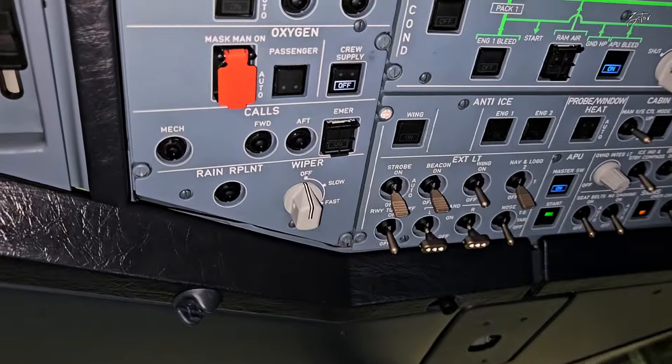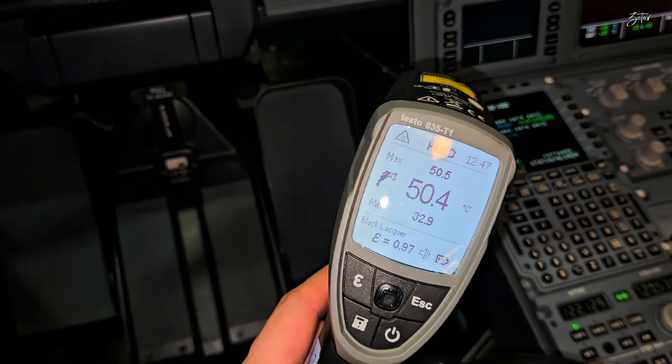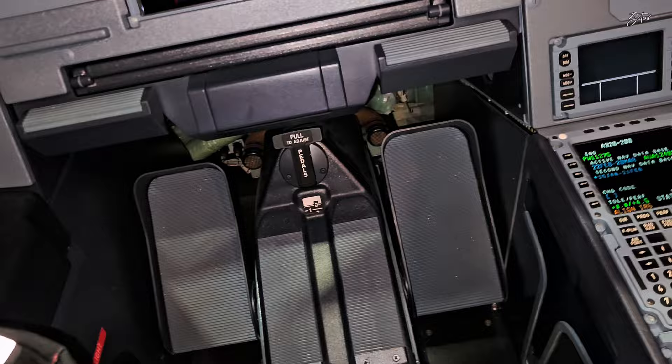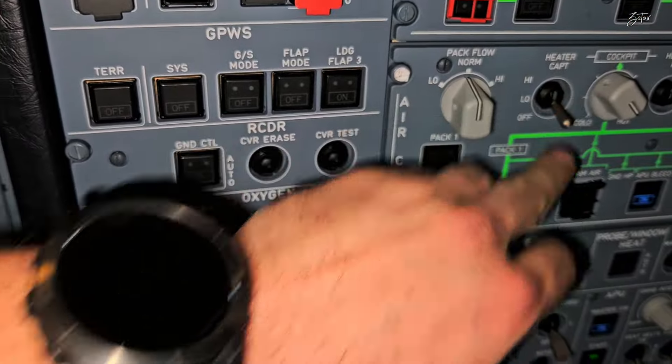Now let's set it to high. Yeah — 50.4 degrees. It passes the test! Good. Set it to off position.